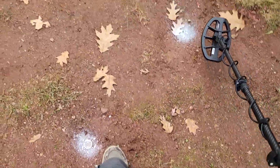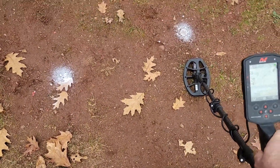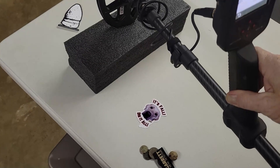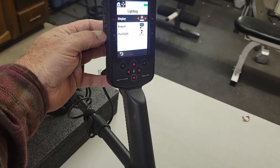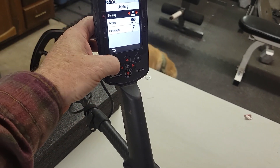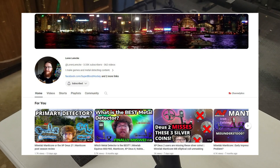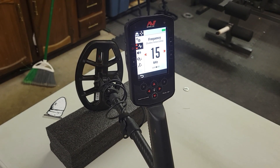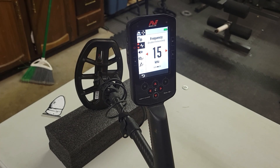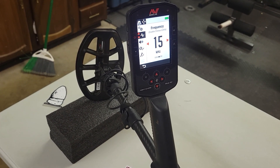Alright guys, I'm in my garage. I wanted to come back out here and try something real quick. I had some questions about how this machine was reacting to single frequencies in my test garden, so I sent this video over to a guy named Loren Lemcke across the pond and had him take a look. He does a really good job explaining and testing things. I was perplexed on why the single frequency was up-averaging a lot of these signals in all-terrain general.